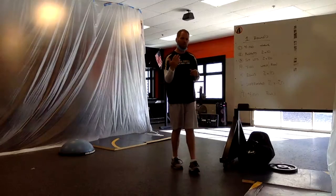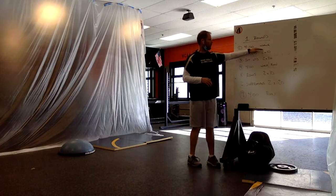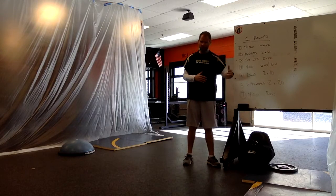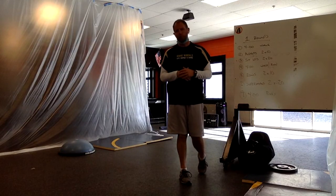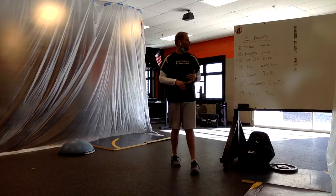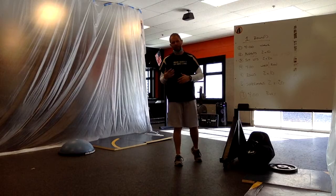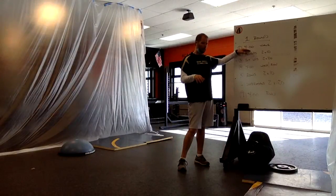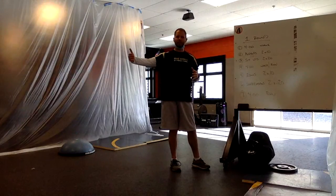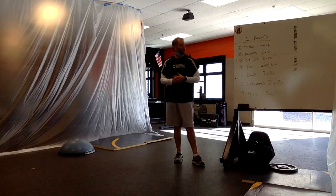First thing we're going to do for a warm-up is a four-minute walk. Out of the seven things, three of them — one at the beginning, one in the middle, and one at the end — will be a four-minute walk or run-walk. So maybe you've been sitting in front of the computer screen during periods one through five. We just want to get the body flowing, get on our feet, and get the blood flow going. If you're at your home base, walk somewhere for two minutes and simply walk back. Having a watch or cell phone with a timer is ideal.